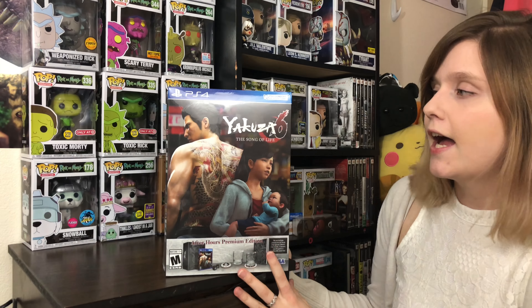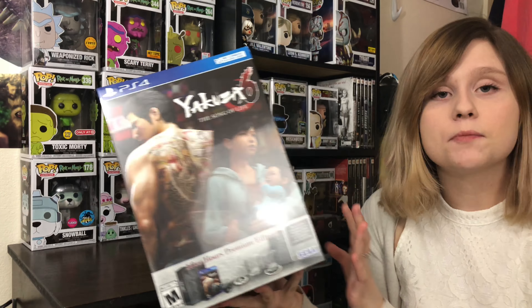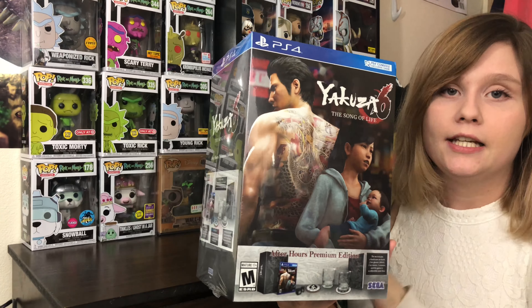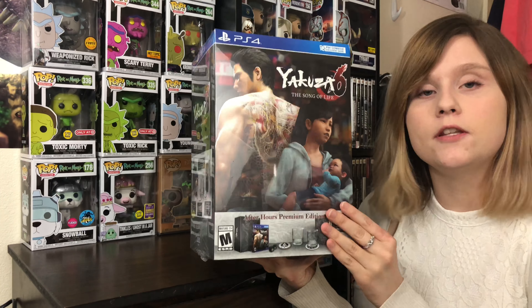Hey everyone! So today I have the Yakuza 6: The Song of Life After Hours Premium Edition here with me today. I got it for the PS4 and this just released. I'm super excited to have it and unbox it with you guys.